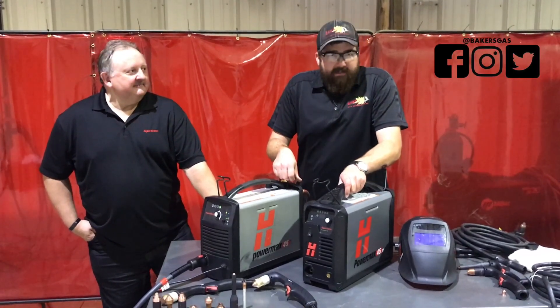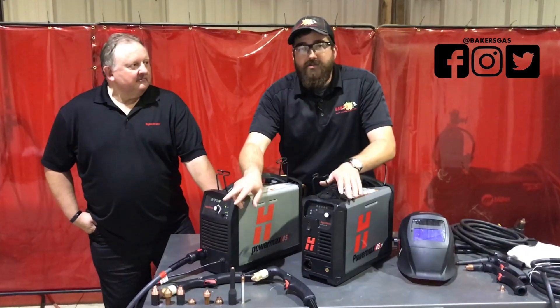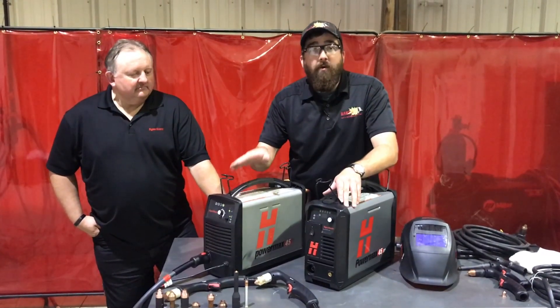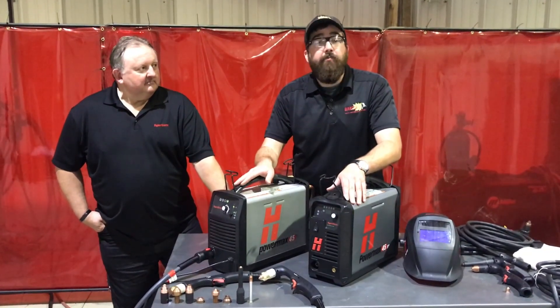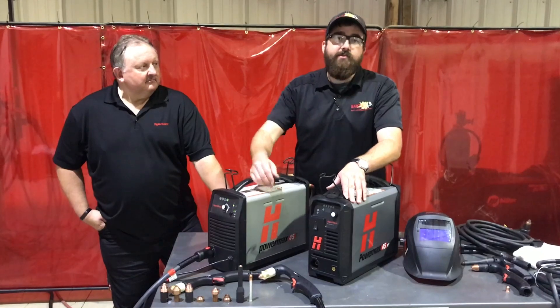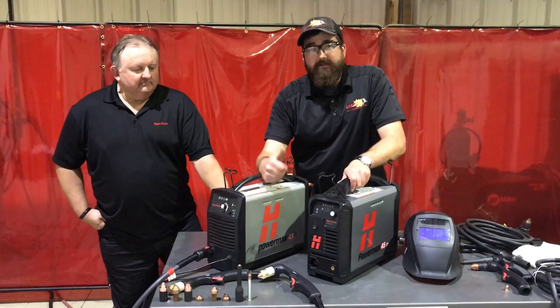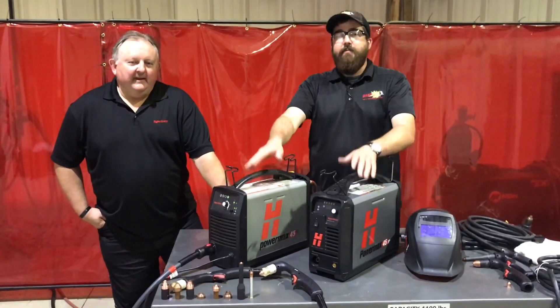Hi, I'm Andrew Groh with Baker's Gas and Welding Supply. We're here today to talk about Hypertherm's latest consumables they just came out with, and also if you have a Hypertherm 45 old unit — not the XP, the old unit — they came out with a retrofit Duramax torch to fit all the new consumables available today. I have John Canterbury from Hypertherm with me to help demo this stuff.